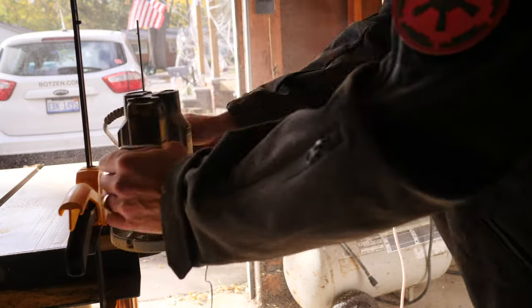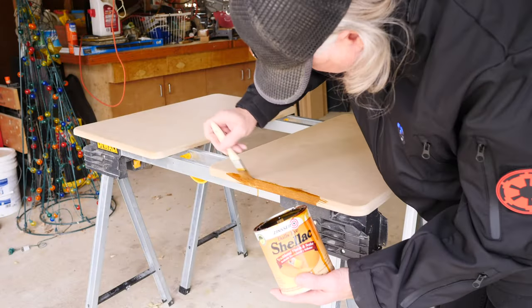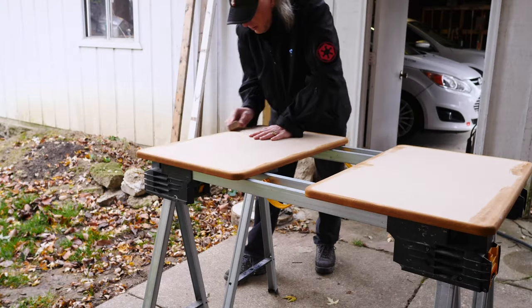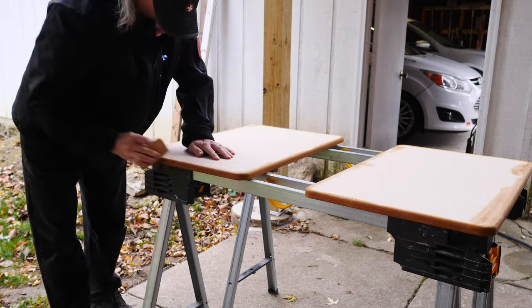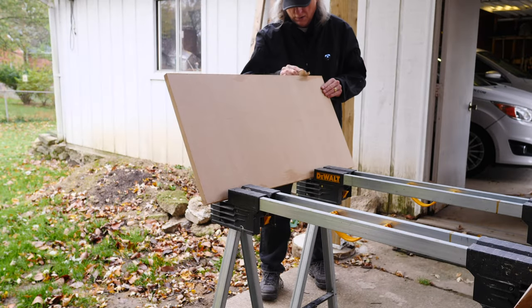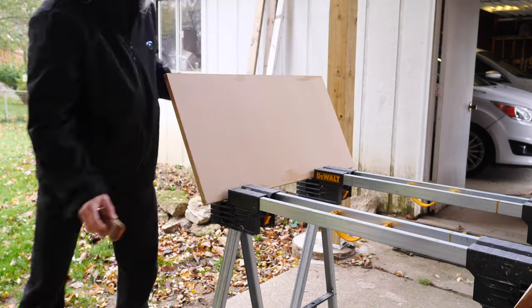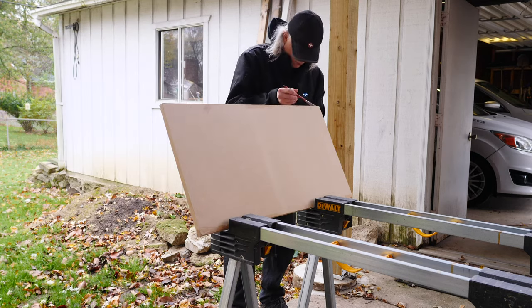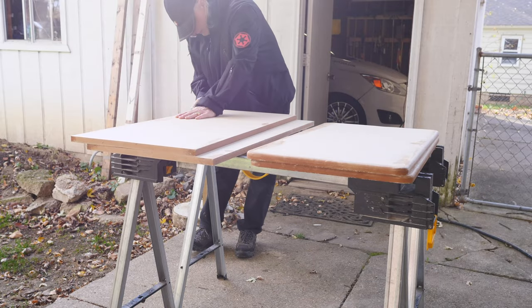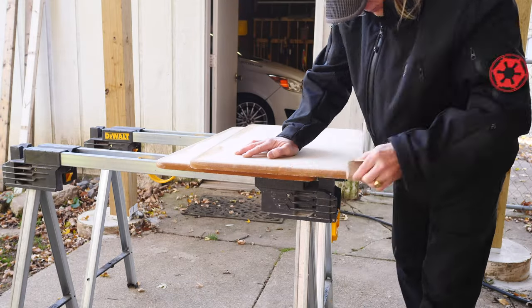MDF is very difficult to seal on the edges, as it's the exposed raw material versus the top which is smooth. So I have to go around and seal all the edges. I do this first with a coat of shellac, and then I come back with some wood glue thinned down with a little bit of water and paint several coats on the edges.